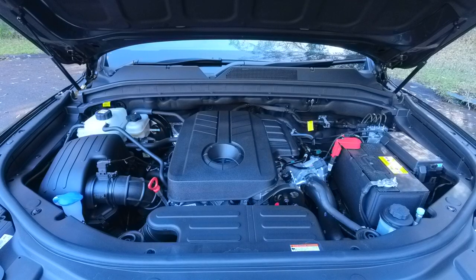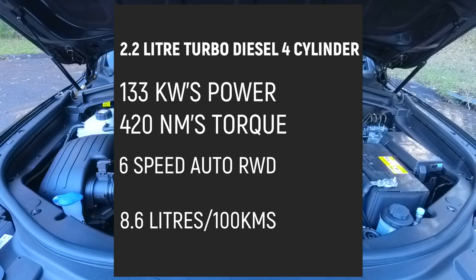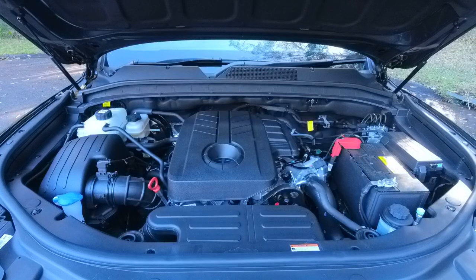Under the bonnet of the Musso. This one being the Ultimate, it gets a little bit more torque than the standard one. We have a 2.2-litre turbo diesel four-cylinder that produces 133 kilowatts of power and 420 Newton metres of torque — the standard one only has 400 — mated to a six-speed automatic driving the rear wheels. SsangYong claims the Musso Ultimate uses 8.6 litres per 100 kilometres, which is really, really good.